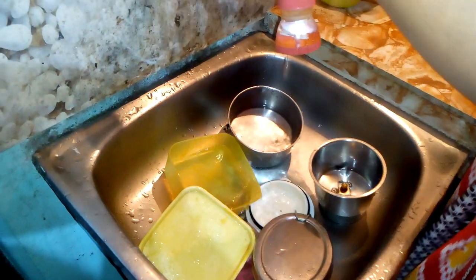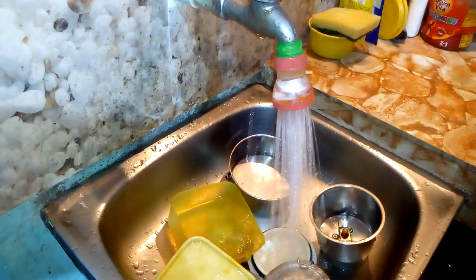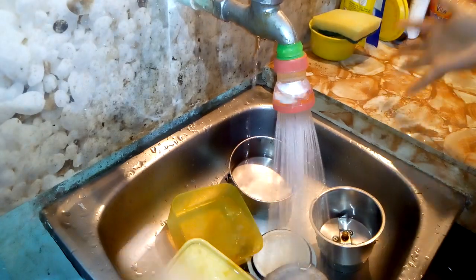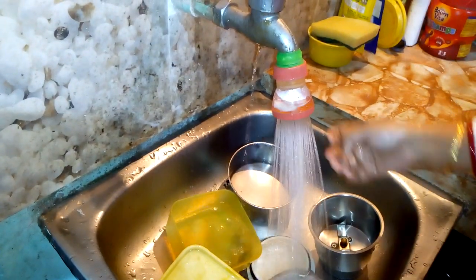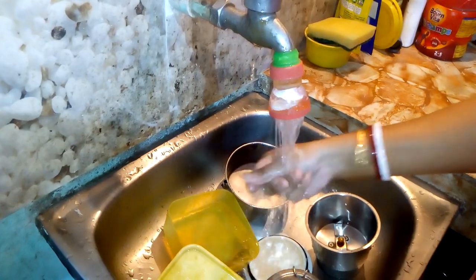He has become a bit hygiene conscious too. Very happy to have it, very easy to use it, friends. And you can see now the water also doesn't spill here and there — it's quite neat, which I like.